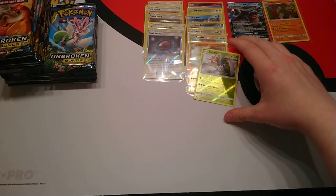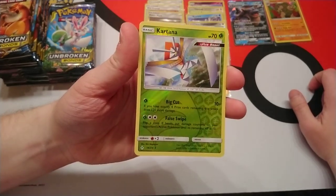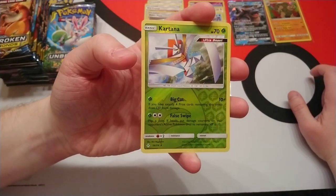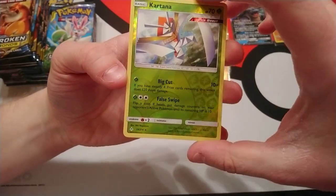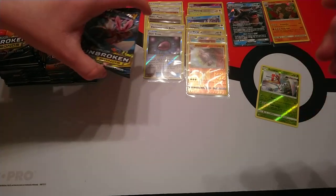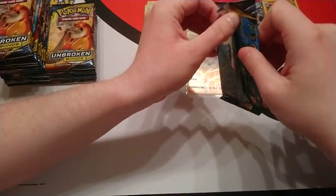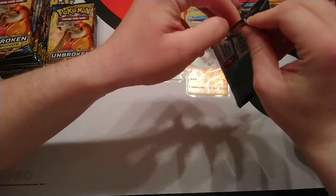Let me talk about Kartana quickly. This is a card that might see play, but with a fire type meta, maybe not. For one Grass Energy, if you have exactly four prize cards remaining, this does 120 additional damage — 130 in total for one Grass Energy. That's a lot of damage. It's obviously that risk-versus-reward calculation.